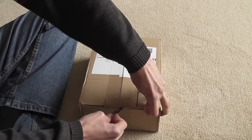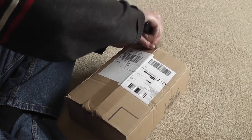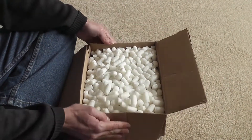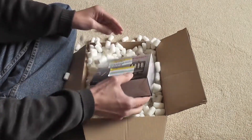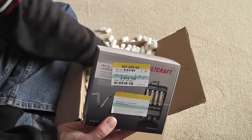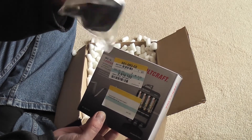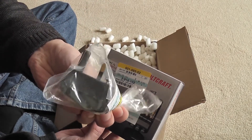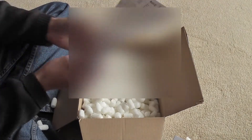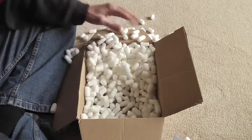Inside this box there's a main charger. You also have to have an adapter which goes from the European style plug to a UK plug. There's also one invoice — I won't share that because it's got my address on it. That's it, it's a box.